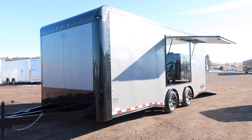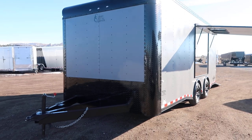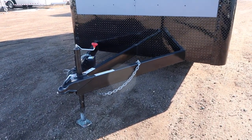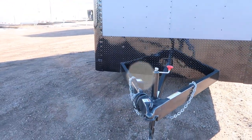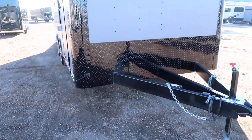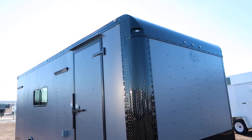Hey guys, it's Colorado Trailers. I just got in this amazing eight and a half by 20 dragster in a matte gray blackout. This one does have a nice big extended triple tube tongue — at least a four, maybe five foot tongue. It'll be great behind RVs and campers for turning radius. You do have the diamond plate rock guard all along the bottom and the nice big diamond plate wrapped corners as well as that upper black cap.